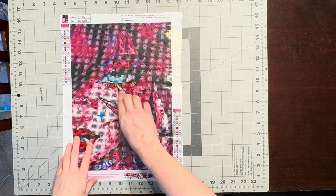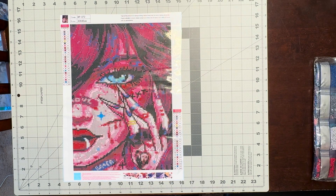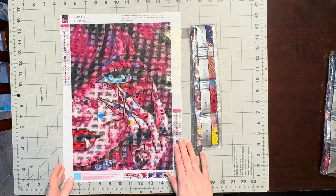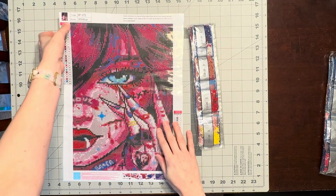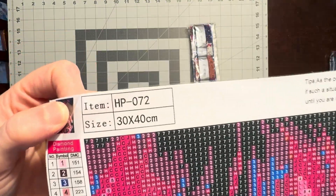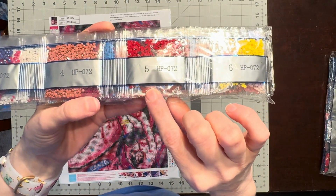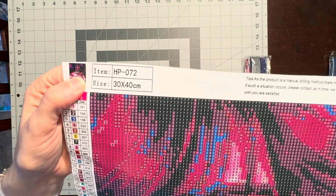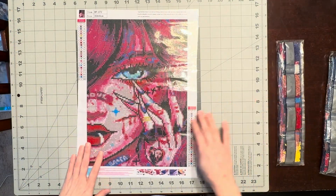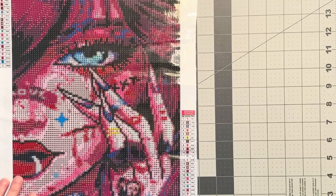This first one I purchased because I loved all the pinks and the idea of her eyes and her lips. It's 25 colors. Looking at the canvas, you'll see the canvas ID item number — it's also on your drills. You can see HP 072 on the canvas and HP 072 on the drills as well. Let's take a look at the drill field.